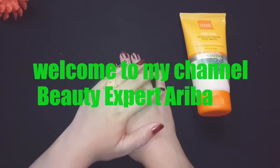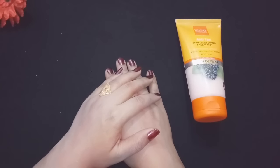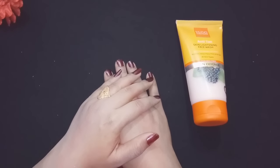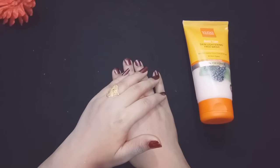Hi guys, welcome back to my channel Beauty Expert Ariba. I am Ariba. Today I will review a tan removal face wash and I will tell you everything about this. So guys, let's get started.